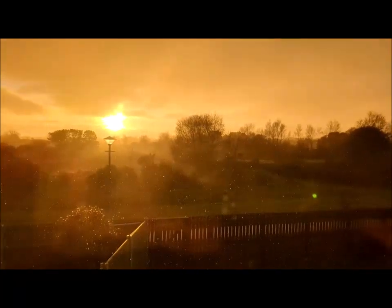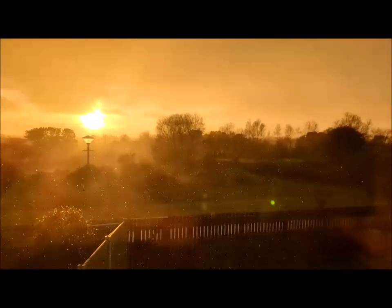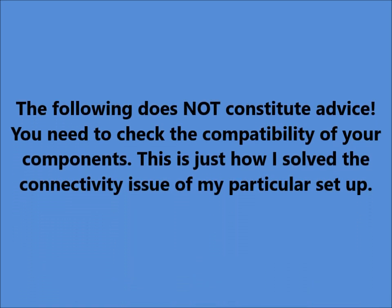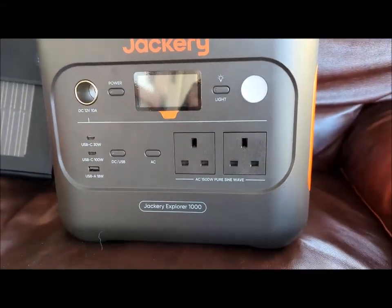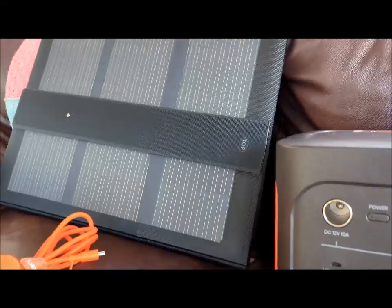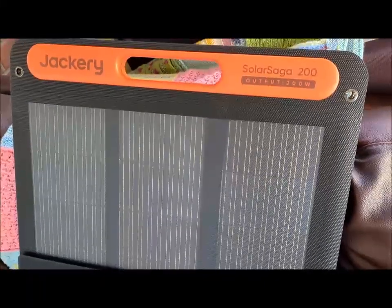One of those lovely days where it's beautifully sunny and pouring down with rain at the same time. So here we have my new Jackery Explorer 1000 — it's the version 2 with the handle, and it came as a package with the Solar Saga 200, which is a 200 watt output panel.